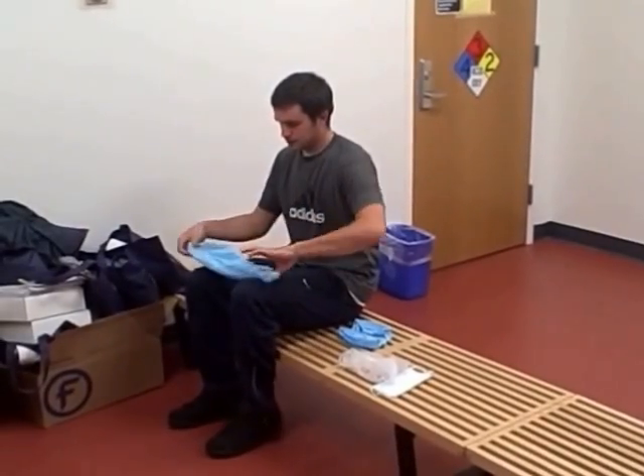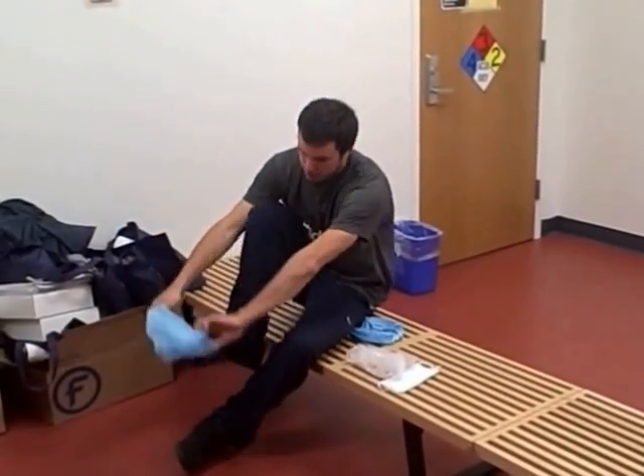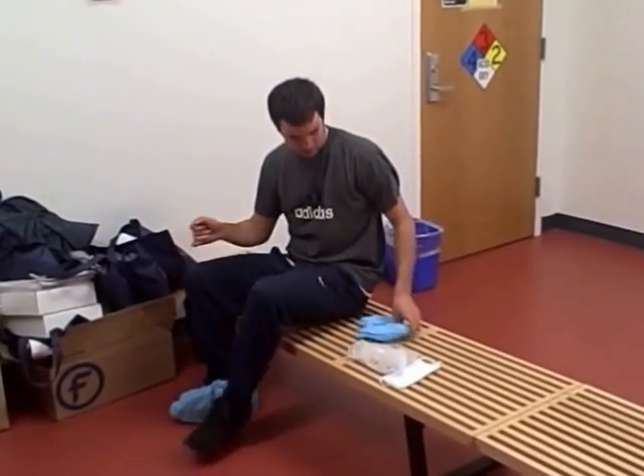First, put on your shoe covers. Next, put on your hairnet. After putting on the hairnet, put on the face mask.